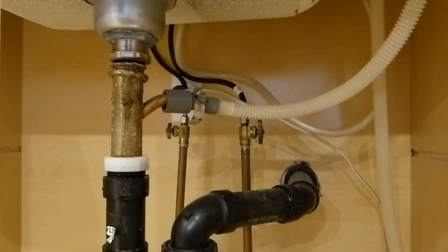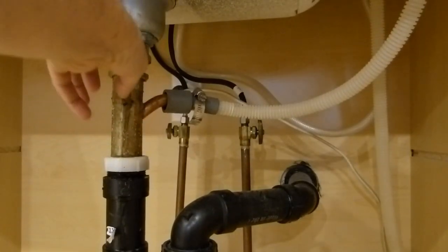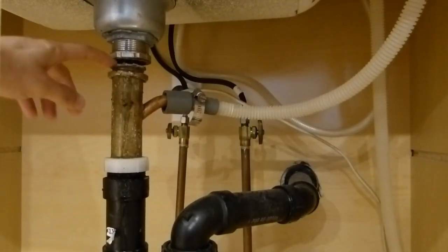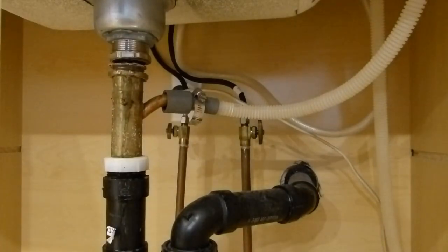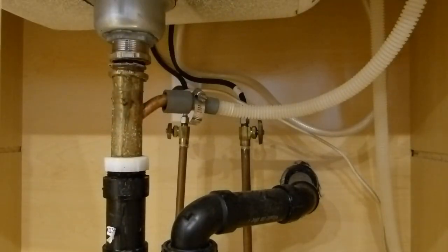Today I'm looking at the drain on my kitchen sink. You can see what's happened — this slip nut here has failed, which has allowed the pipe to separate, and now anything that goes through the drain will just leak all down here in the cabinet. So I'm going to take this off and go to the hardware store and get a new one.